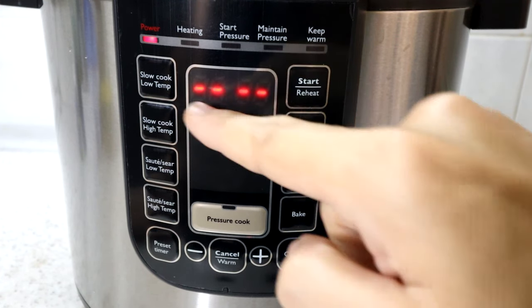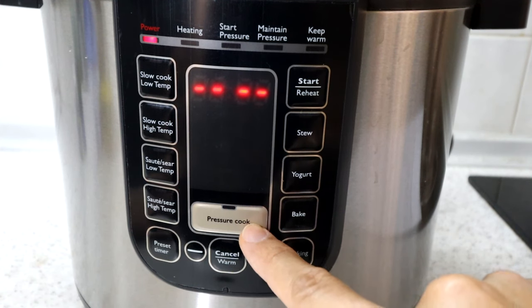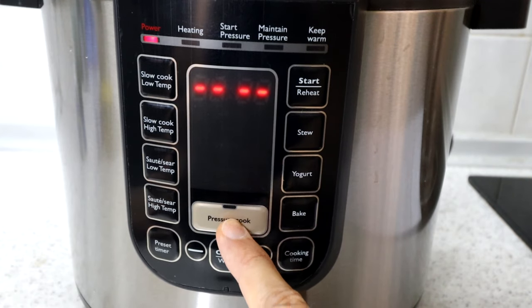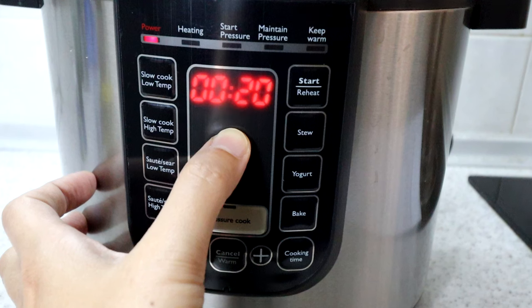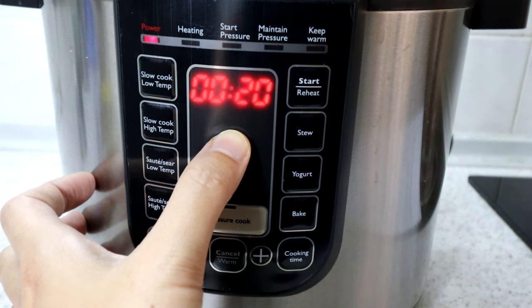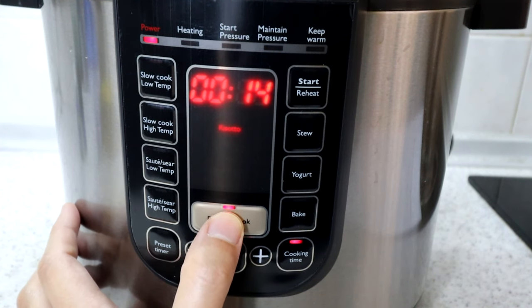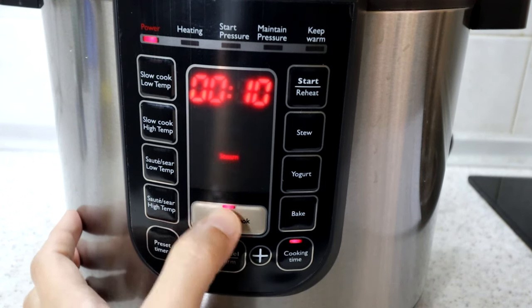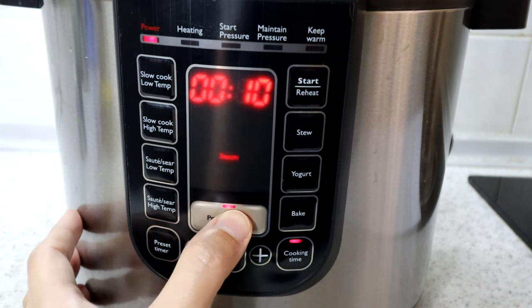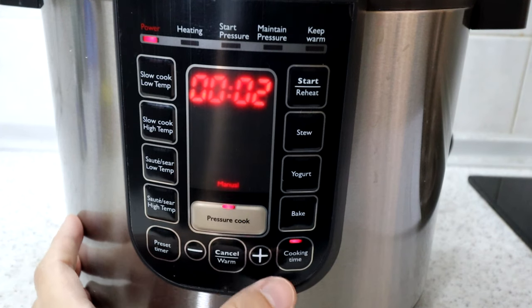There is also a pressure cooker menu. Pressing the pressure cook button cycles through: soup at 20 minutes, risotto at 14 minutes, rice at 14 minutes, steaming at 10 minutes, and meat or poultry at a default of 15 minutes which can be set up to one hour. There is also a manual pressure cooker mode where you can set whatever time you want.